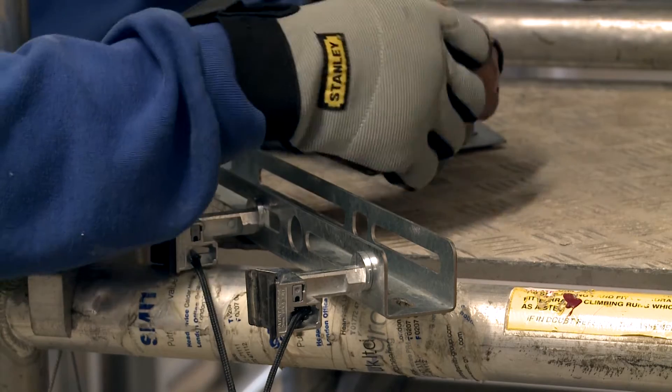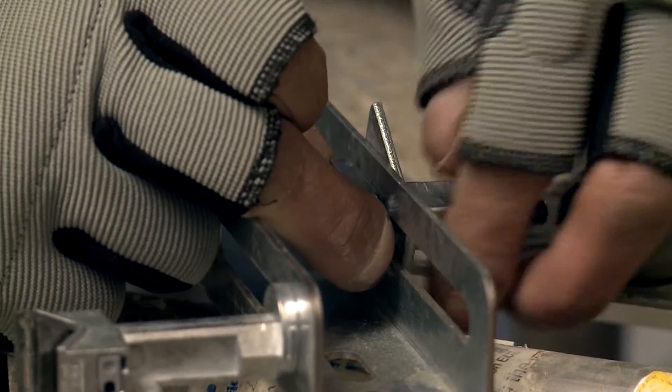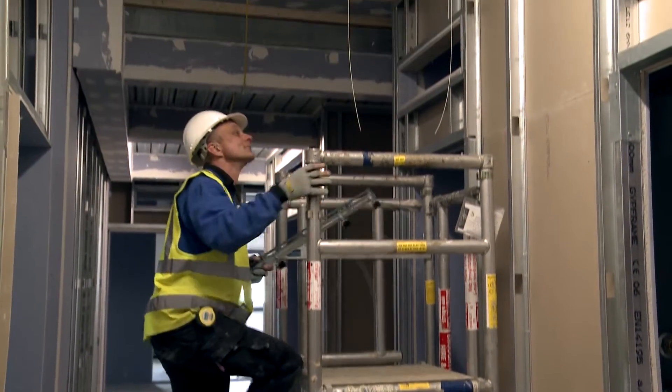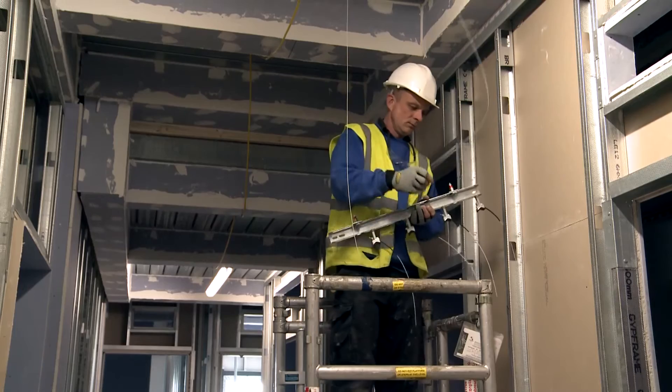We converted from the part bracket systems over to the twist clamp purely because of the adjustability of the brackets on the twist clamps. By doing a quarter turn we're able to adjust the brackets now easily without using any additional tools, spanners, nuts, bolts, or washers. It just means that we can install the part bracket and adjust it accordingly much easier.